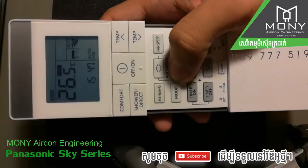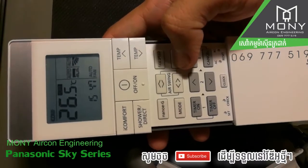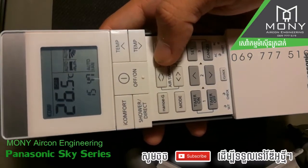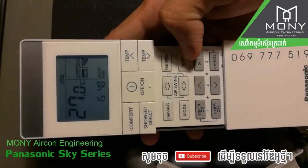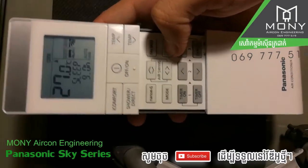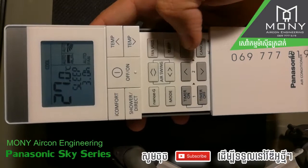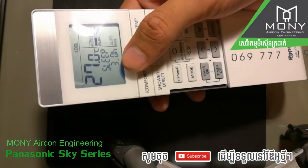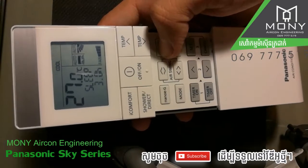Air swing left and right. Sleep mode. Fan speed. This is the timer icon — it shows three hours. When set, after three hours the air-conditioner will turn off.